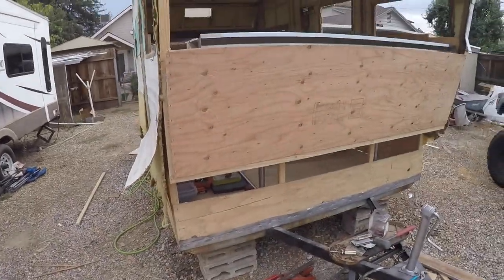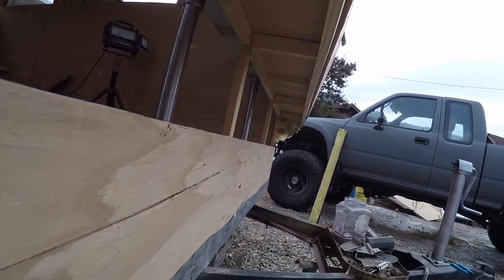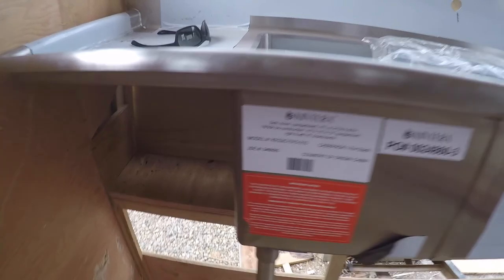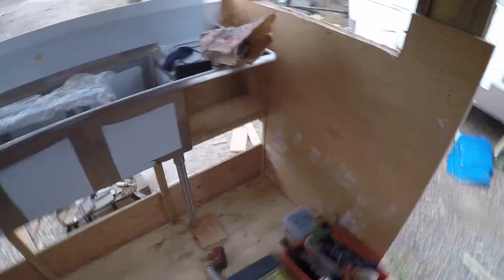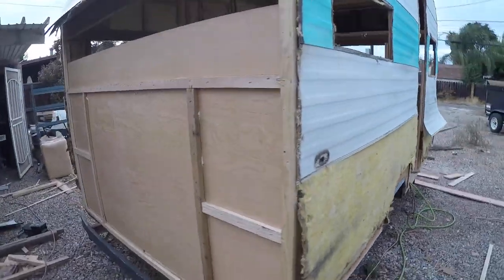Got the front wall done, the little shelf. Got the sink put in place, and our hand washing sink goes right there. Starting to make this bench back here. Got the back wall buttoned up — one step closer.